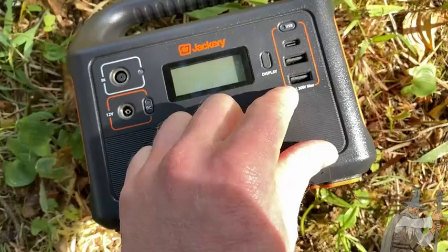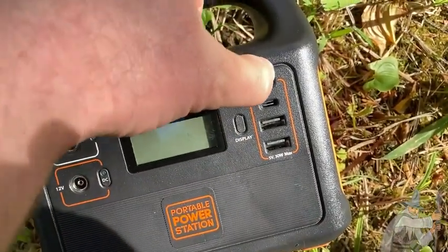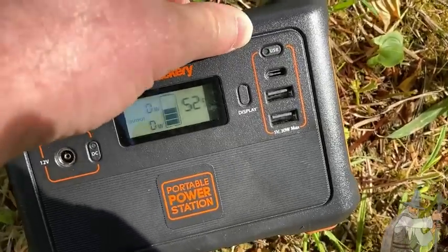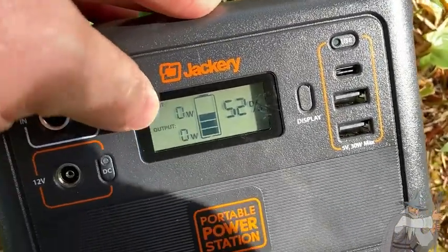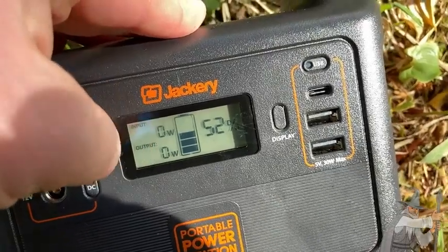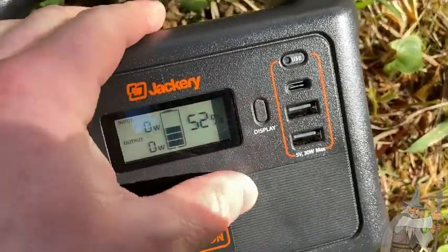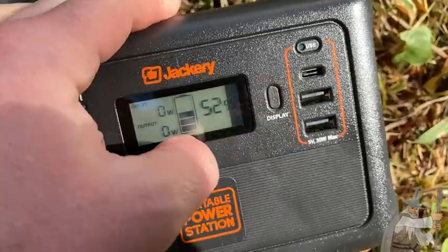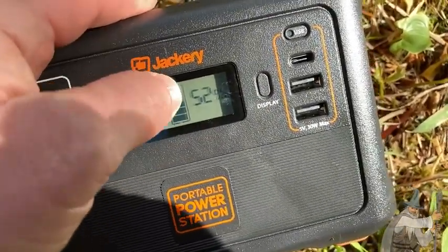You can plug in devices that use USBs here. When you do that you want to press the USB button and it starts charging the device. You can see the display is on now — it has an input and an output and currently it's on 52 percent. You can press display and it stays on, but it will turn off by itself after a while.